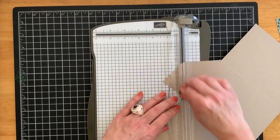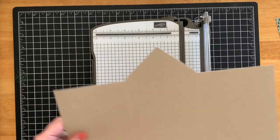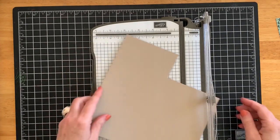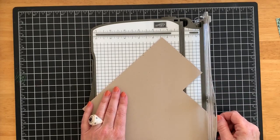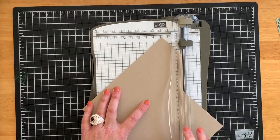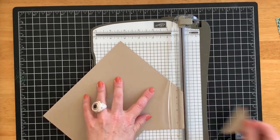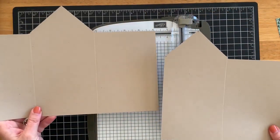Set that larger piece aside and bring back the smaller piece — we are almost done creating our house. The pencil mark and the corner will go in the track of the trimmer; trim that corner away, turn it just a little bit, and trim from pencil mark to pencil mark. And there you have it — this is the base of your little house.